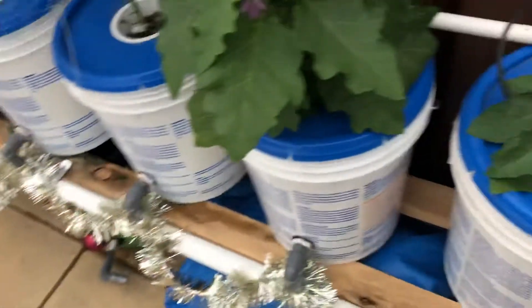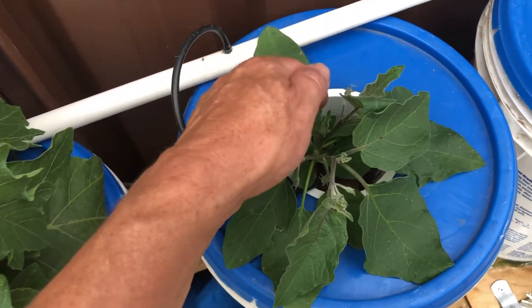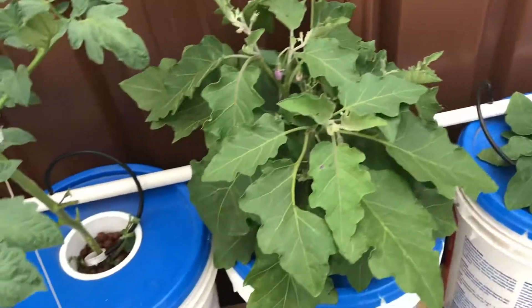Over here, this is an eggplant — this is a white eggplant. You can see we've got a lot of flowers coming onto it now; it's just going really well. And this one here is a purple eggplant — it's growing like crazy.